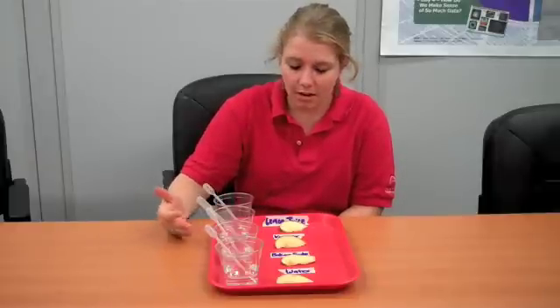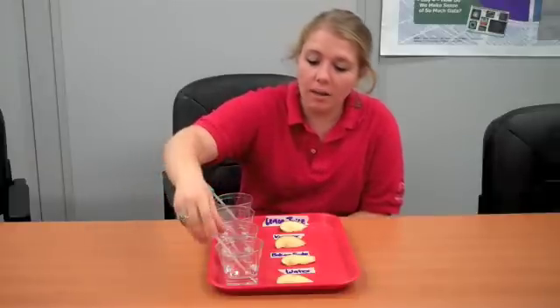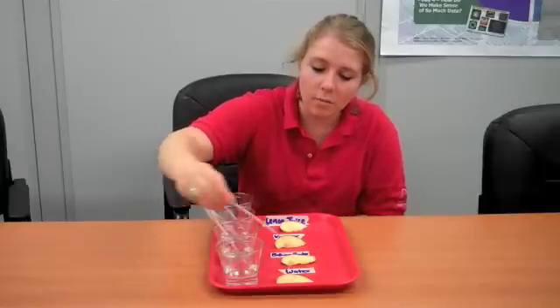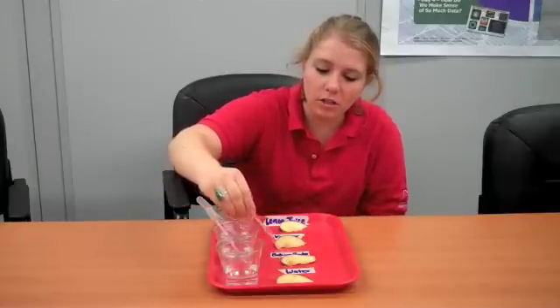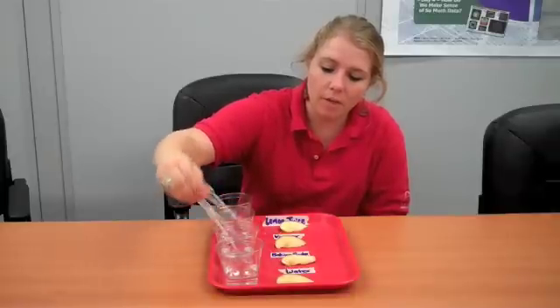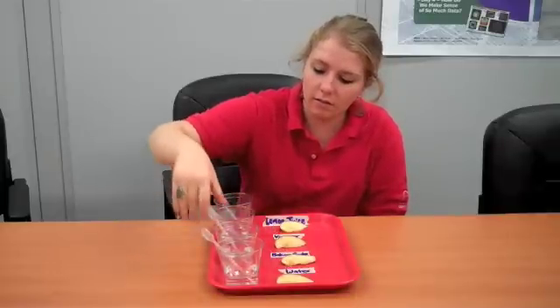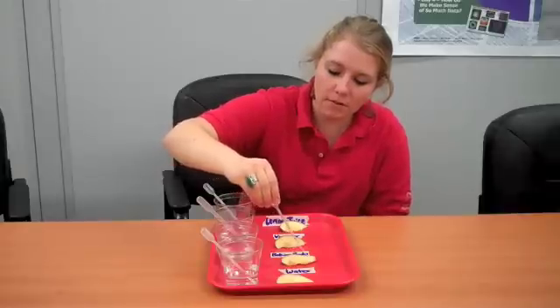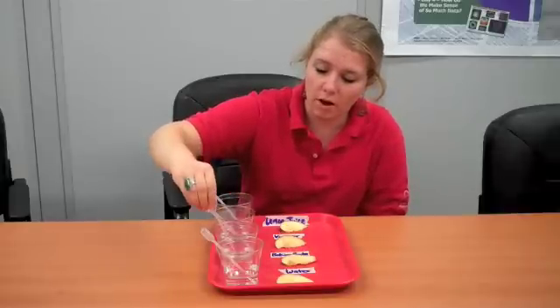So what I'm going to experiment with is water, baking soda, vinegar, and lemon juice. All I'm going to do is cut my apples, put a little bit of each solution on top of each cut apple. I'm squirting my water right now, next my baking soda — I mixed just a couple of tablespoons of baking soda in a water solution.